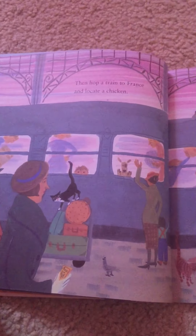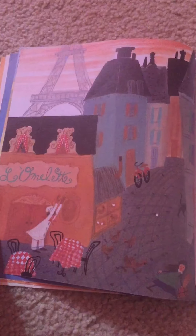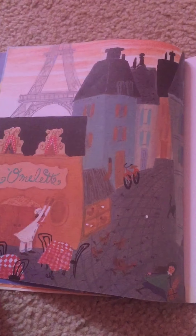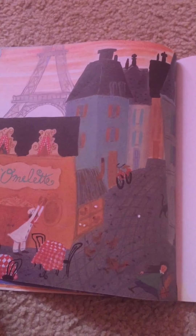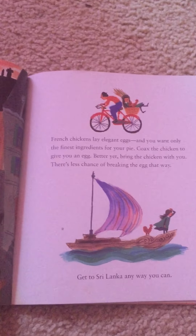Then hop a train to France and locate a chicken. French chickens lay elegant eggs, and you want only the finest ingredients for your pie. Coax the chicken to give you an egg — or better yet, bring the chicken with you. There's less chance of breaking the egg that way.